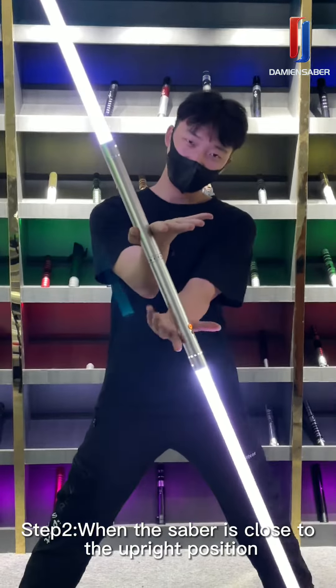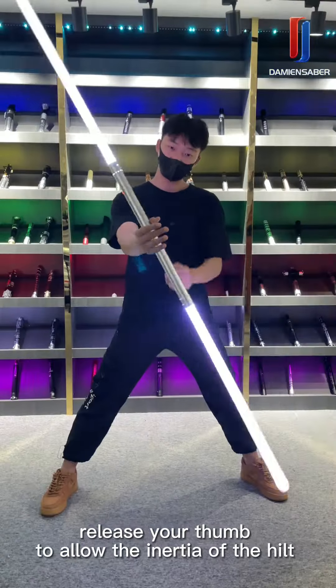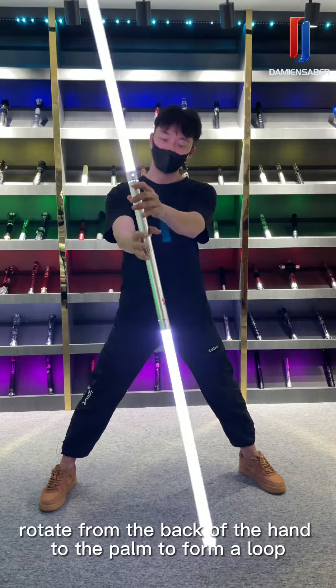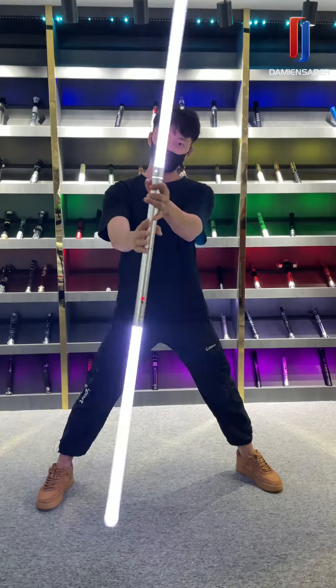Step 2. When the saber is close to the upright position, release your thumb to allow the inertia to carry it. Step 3. Rotate from the back of the hand to the palm to form a loop. We'll be right back.